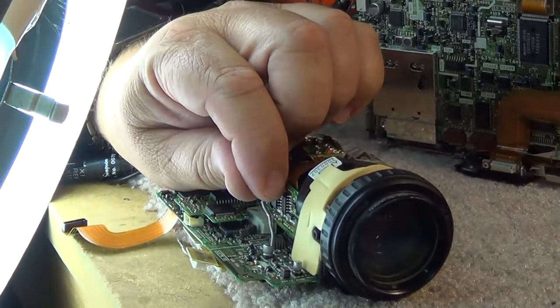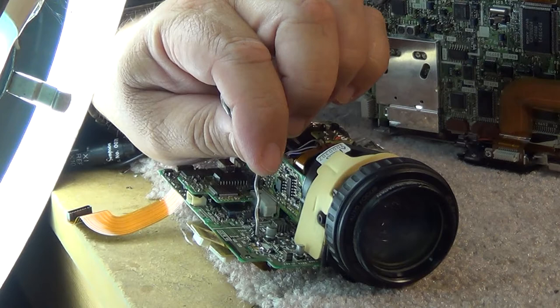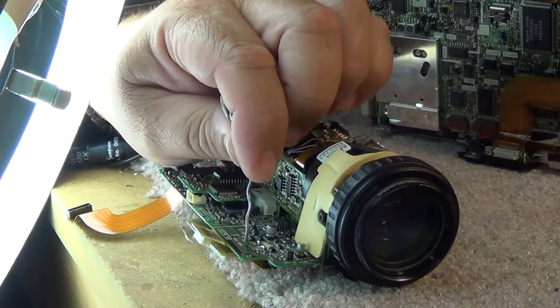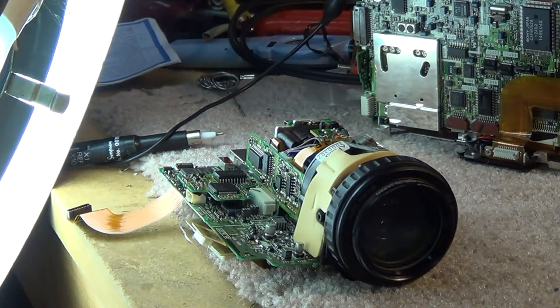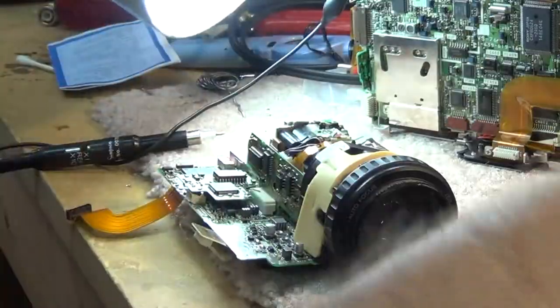On these capacitors the negative side is indicated by a black mark, and on the silk screen the corners are square on the negative side and at a 45-degree angle pointing to the positive side. So this is the positive side here. This is actually not even a new capacitor - it's one I've taken off something else, so I haven't tested it yet.